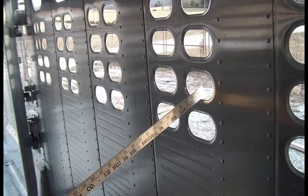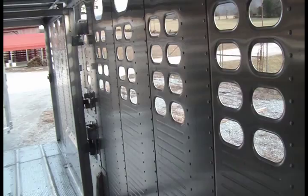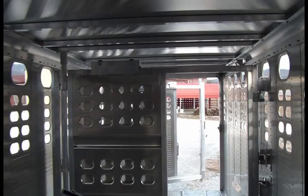Wilson offers vent plugs for cold weather applications — you can plug up the big hole and the small holes, as many as you want, available in different colors: white, black, red, blue. And there are dome lights: on the 24-foot, two come standard; on smaller trailers, one comes standard; additional ones can be added as an option.